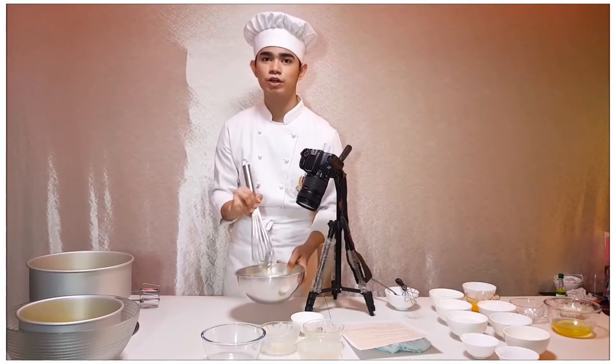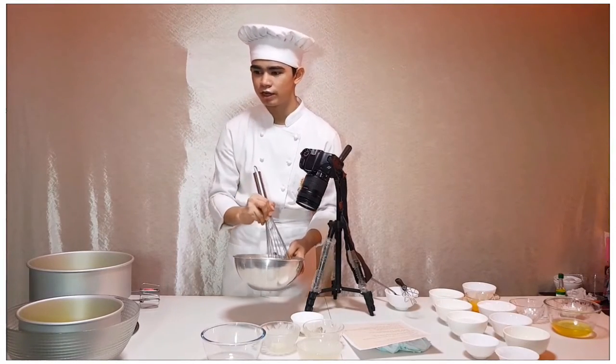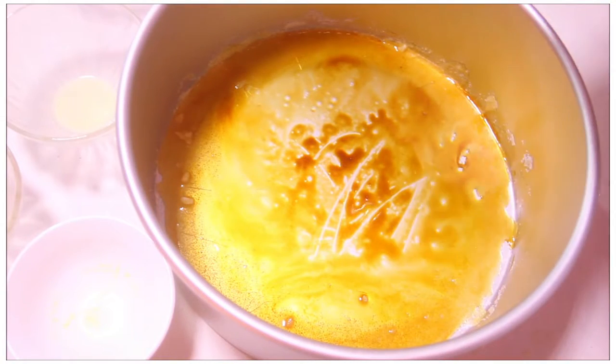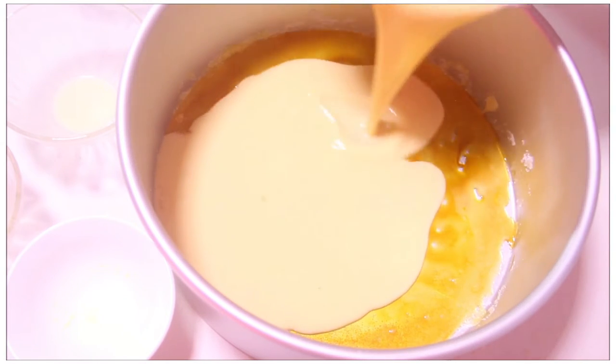So the next step that we're gonna do is to transfer the custard mixture into the caramel. Transfer the custard mixture into the cake pan, then set aside.